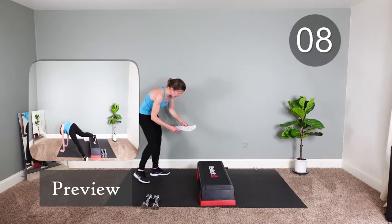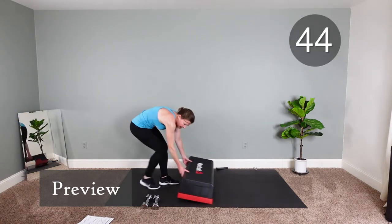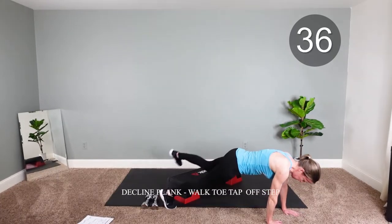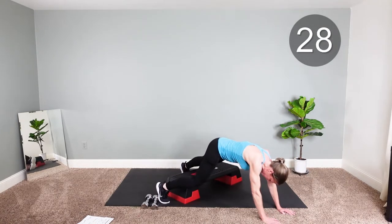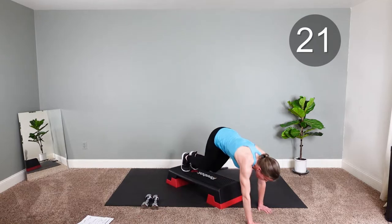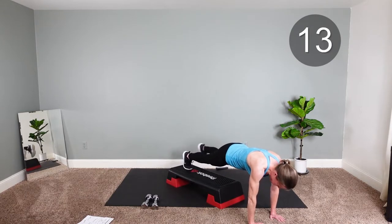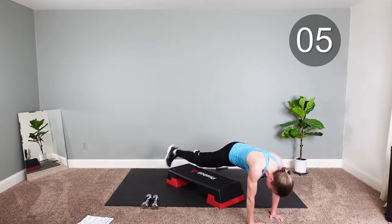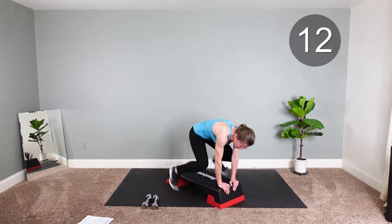And then we'll walk off the step. Make it as wide or small as you want. Keep going — always a little trial and error. Almost there, keep strong. Finish.